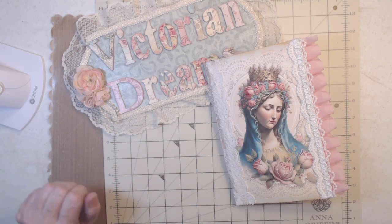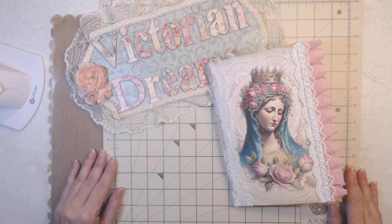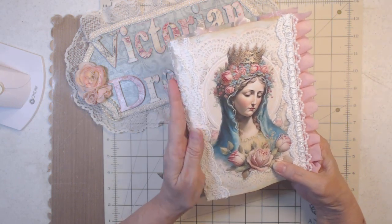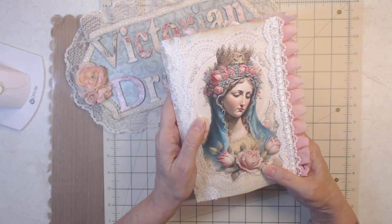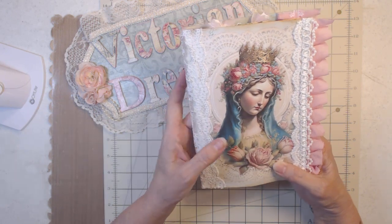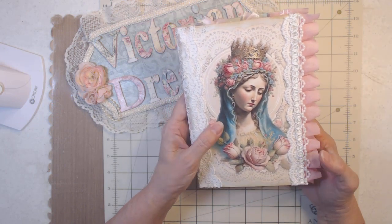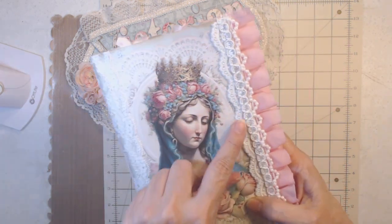Hi everyone, it's me Lee with Victorian Dreams by Lee. I just have a project share that I wanted to show you — it is my Virgin Mary prayer book that I'm going to gift. There are so many people I know that would want this and love it. I'm trying to figure out who would get it, but it's no problem because the images are from Pixie Dust Files on Etsy and I can run copies as many times as I want.